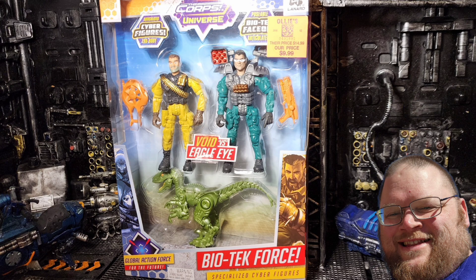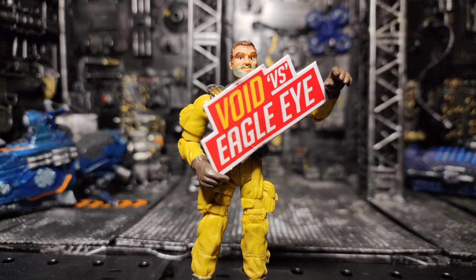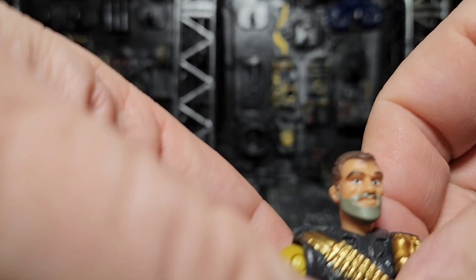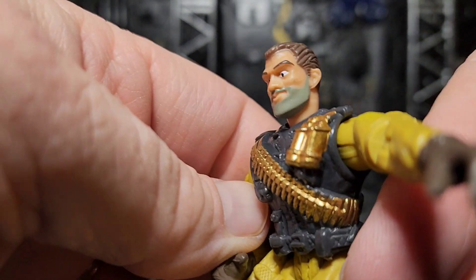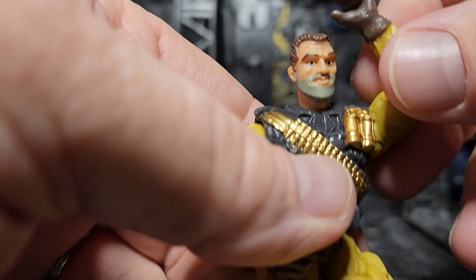Sage for Sagan here, and today we're looking at the Void vs Eagle Eye biotech for his Cursed Corpse Universe. Void is looking pretty good. I like the paint app on the head on this figure. He's got these crazy eyebrows going on and some stubble that just makes him look kind of like a cartoon in a way, and I kind of like that.